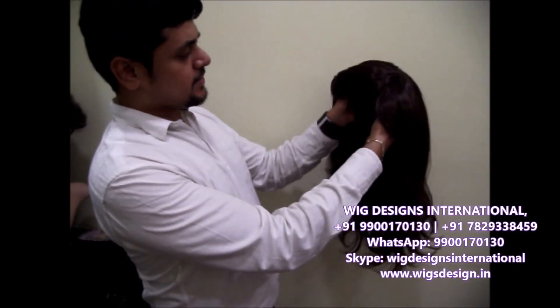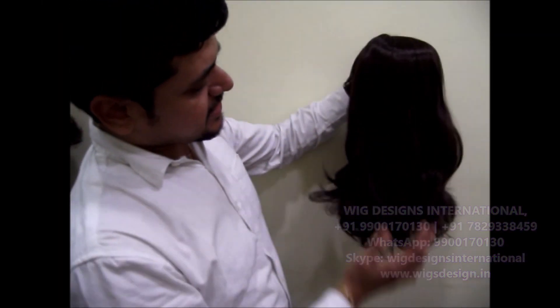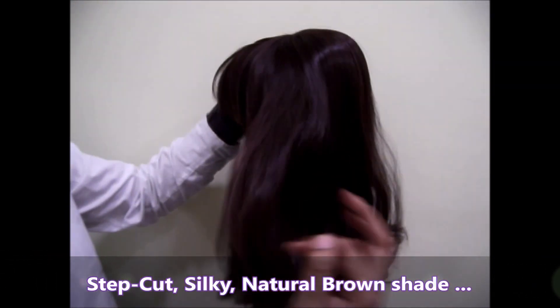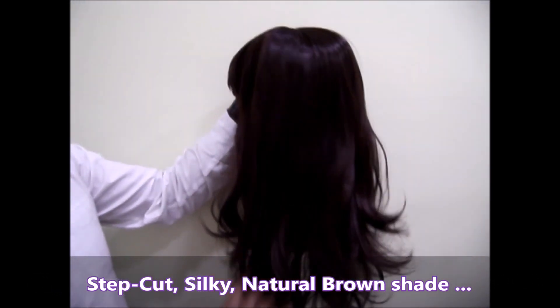We have a beautiful wig with a natural human hair look and it has got that step cut. It's a natural brown color and the texture of it is very silky.